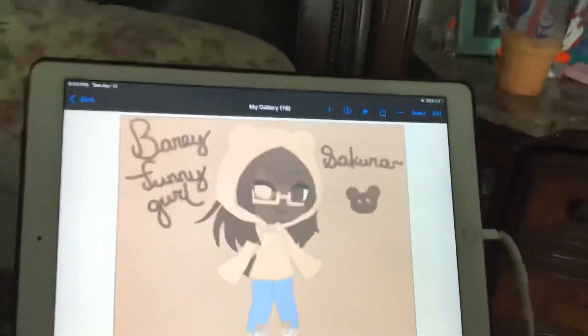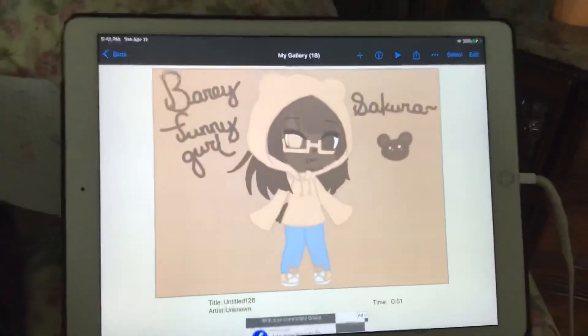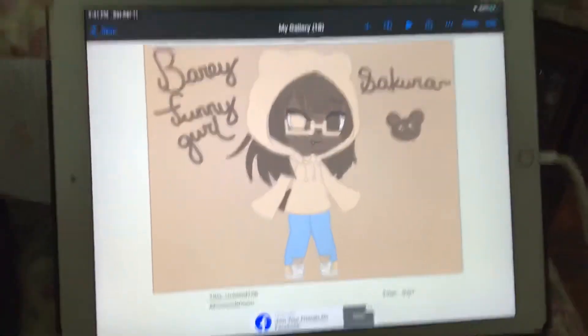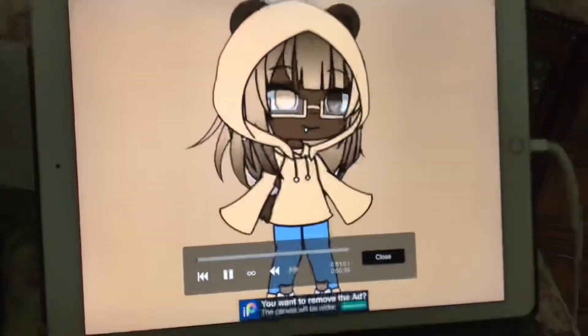Teaching you how to draw this. Get me 1k subscribers and 1k viewers, thank you, and I'll do a face reveal. Enjoy!